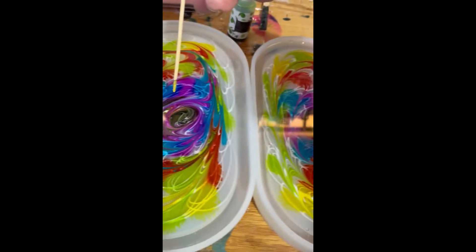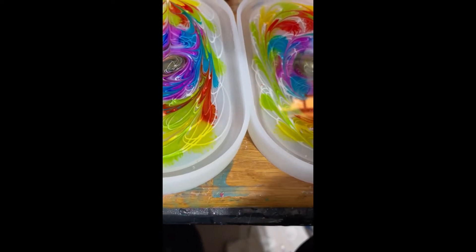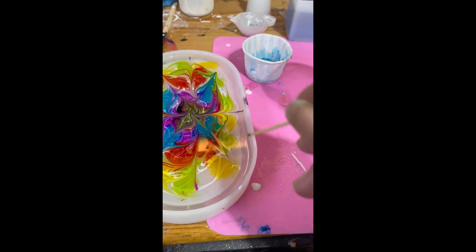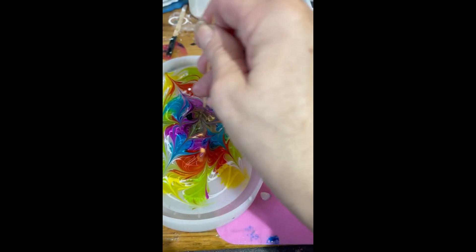I'm going to do this to pull petals — pulling out, out, out, then in, in, in. Same here, in and out in alternating directions. And a little extra swirl in the middle because it really makes a difference.